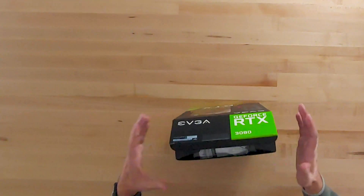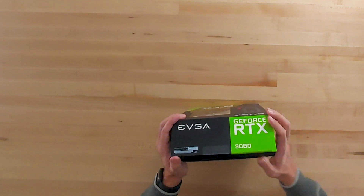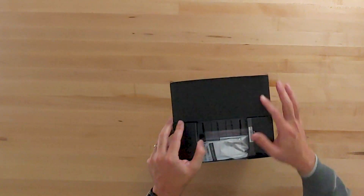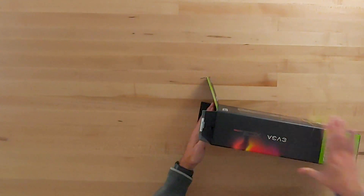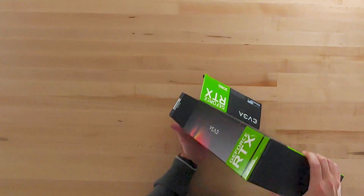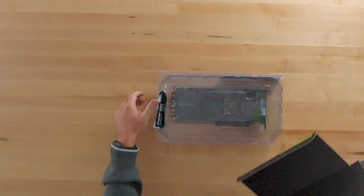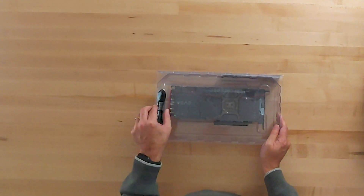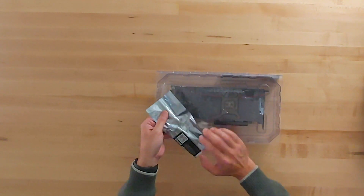Let's go ahead and open this box. By the way, if you like these videos please give us a thumbs up and even better please subscribe — that really helps us out. One thing to know, since I've opened one of these before: this is a very large card. So if you're expecting something small and nimble, this is not the card. If you're expecting something fast, this is the card.